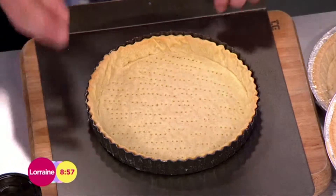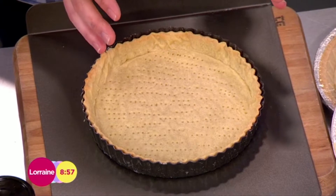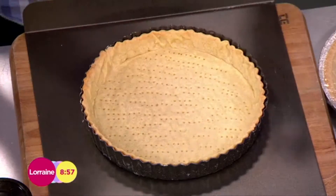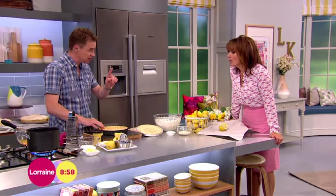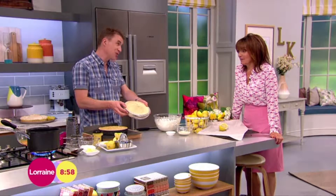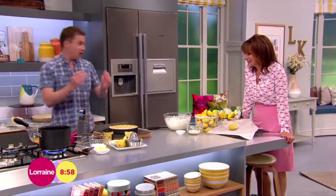Here I've got a blind-baked pastry shell. Blind-baked - what does that mean? Basically you roll out the pastry. You could use shortcrust; I've got a recipe on the website. You roll it out, dot it, put some baking beans in it and put it in the oven for 20 minutes at 180 and it cooks the pastry. However, if you really wanted to cheat you could buy a tart case. Right, sweet pastry is done and then you can fill it. Anyway, I've made one.